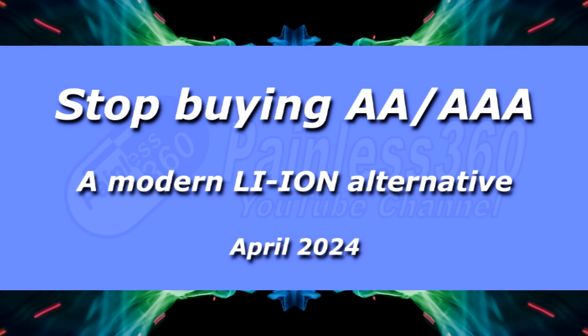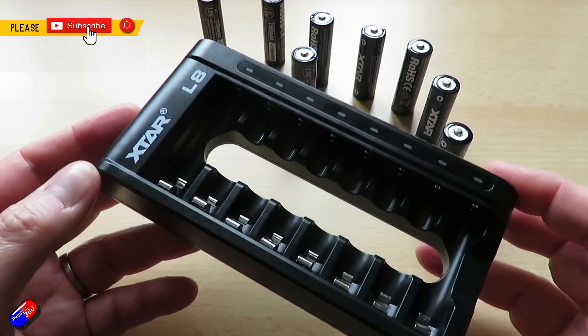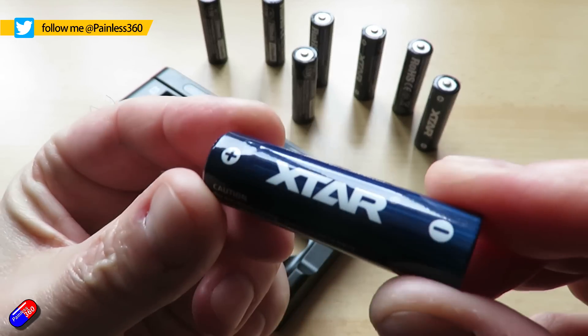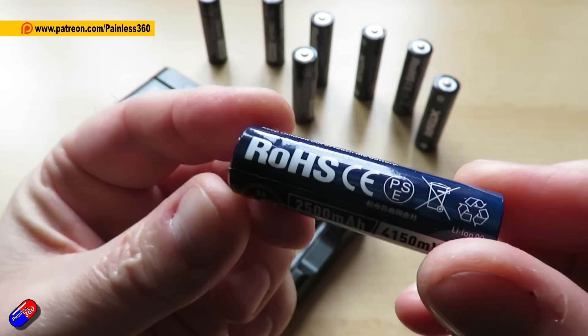Hello and welcome to the video. This is a quick video about the X-TAR L8 charger, and I'm using it along with the X-TAR AA lithium batteries. These are actually double-A and also triple-A size — I just got the double-A ones here for the stuff that I do.